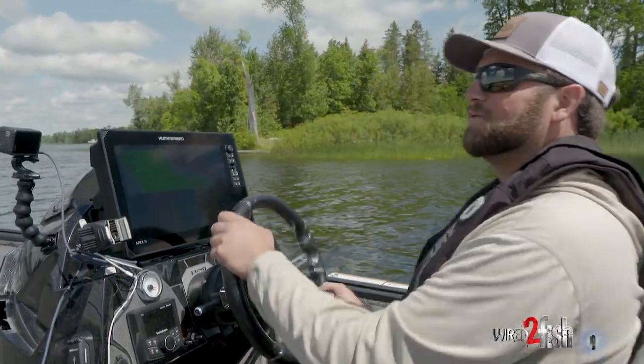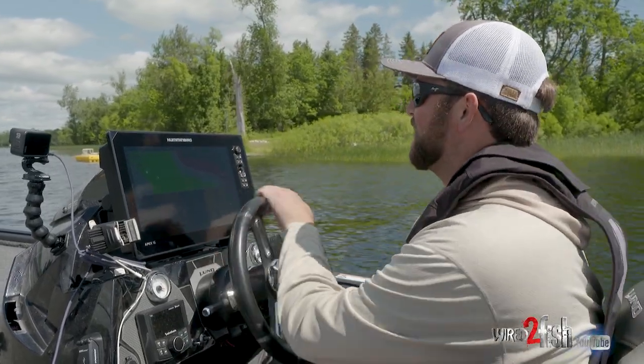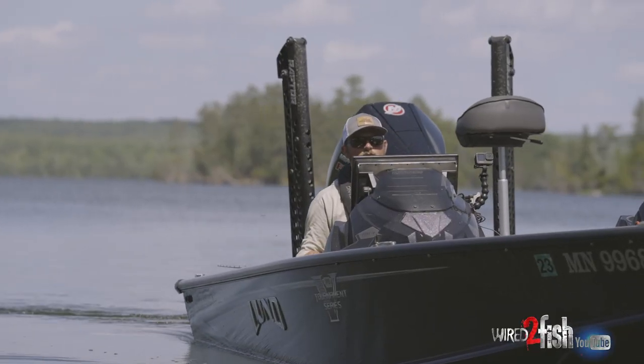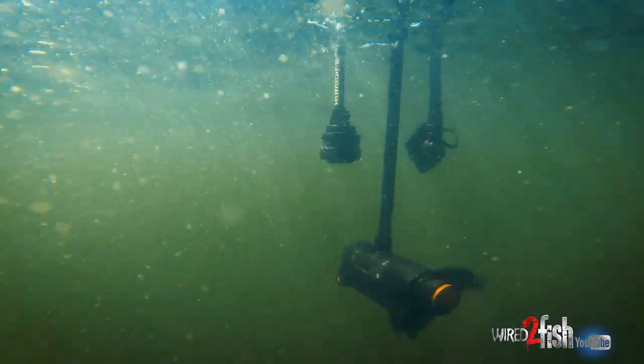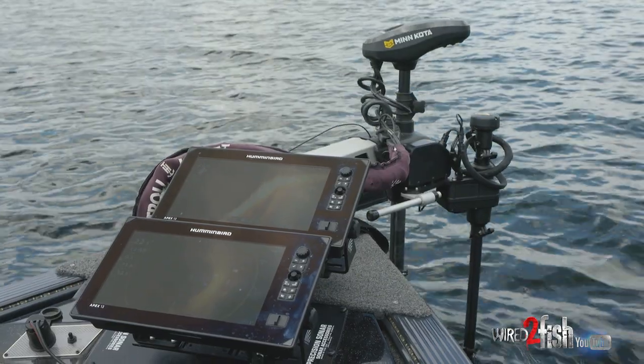Today we are doing a little bit of what I'd consider new-age bluegill fishing. We're gonna be using everything from side imaging, sonar, all the way up to new mega live and 360 — all of it combined to target bluegills.